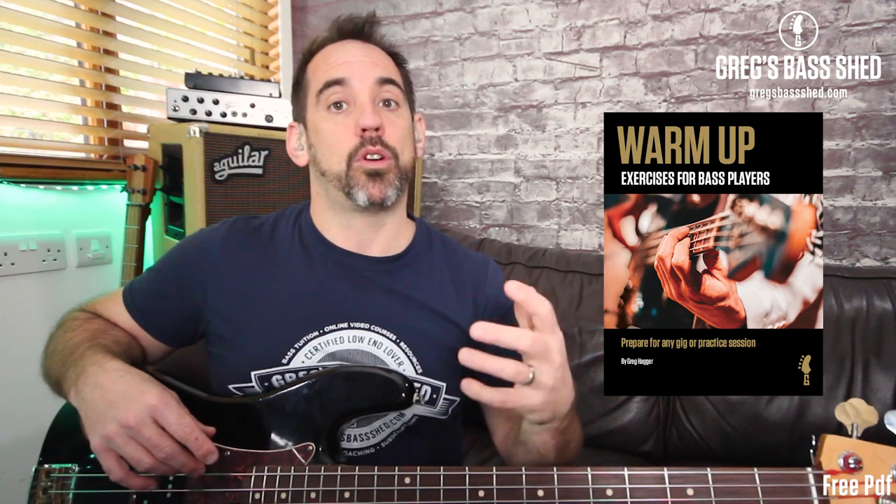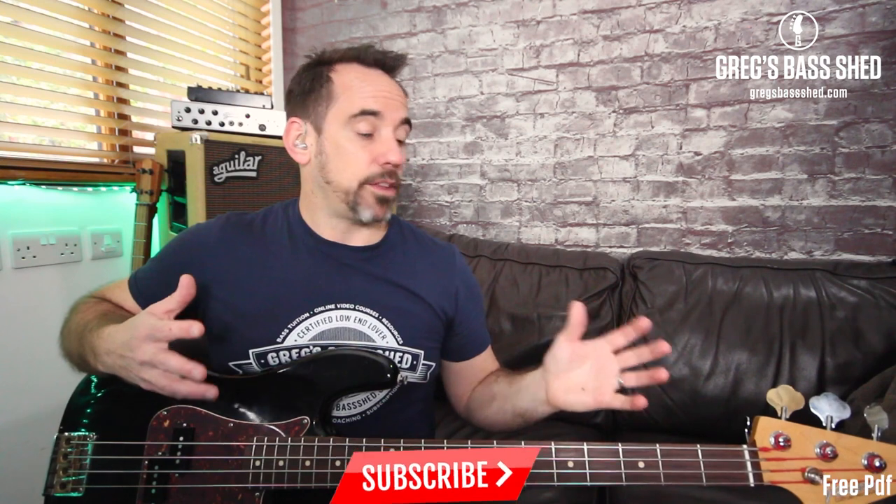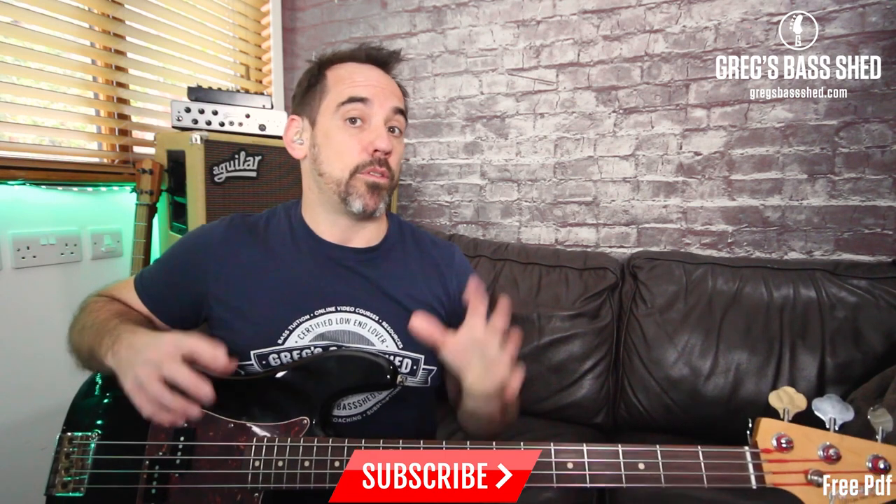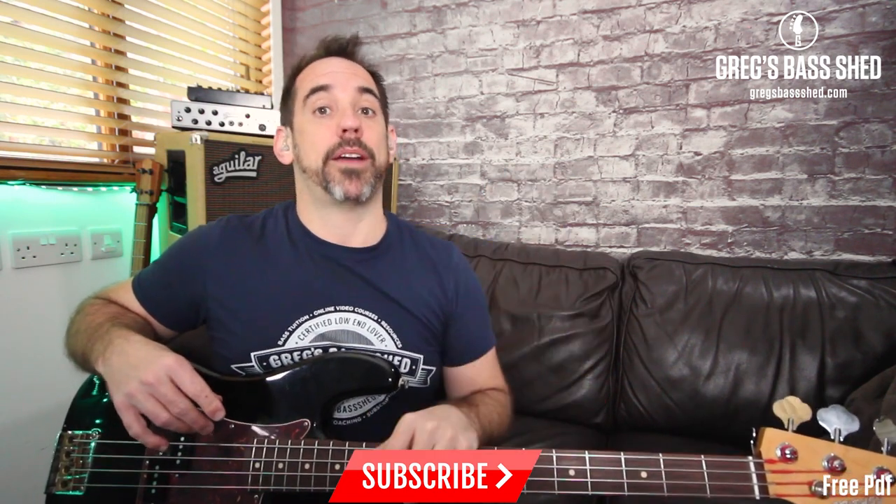If you want to learn more about music theory, arpeggios, and scales, look at my book 'Reading Music for Bass Players' — it covers scales, arpeggios, and music theory as you learn to read. If you want to get these shapes under your fingers, look at my book 'Warmer Exercises for Bass Players' — there are lots of arpeggio and scale patterns in there. Details of these books and my video courses are on my website gbshed.com. Remember to get the PDF — you can download it for free by clicking the link in the description.